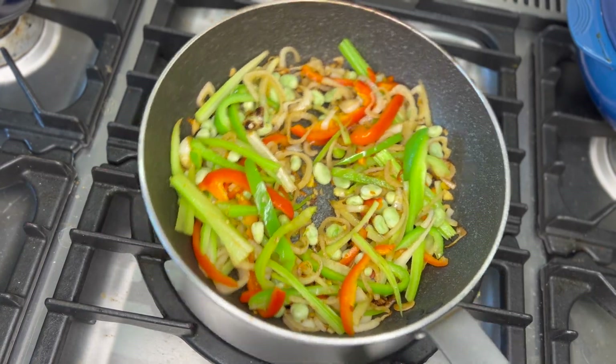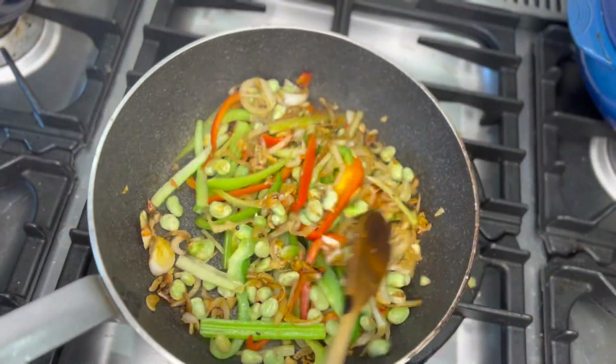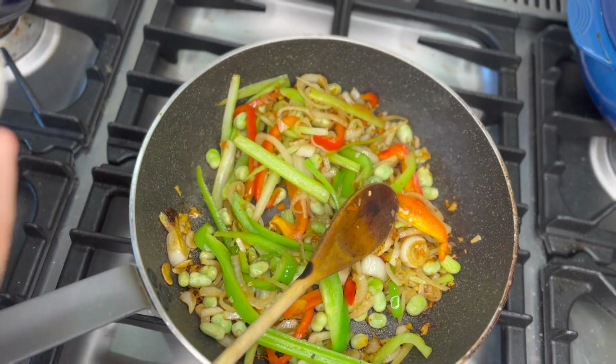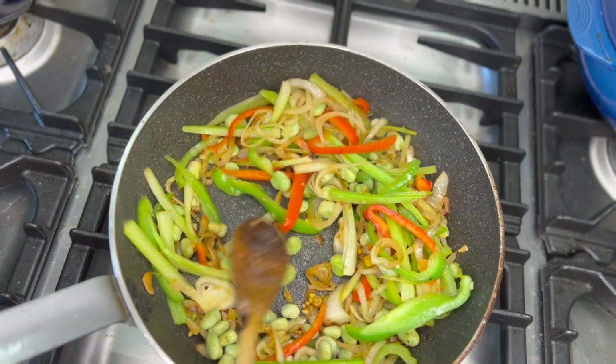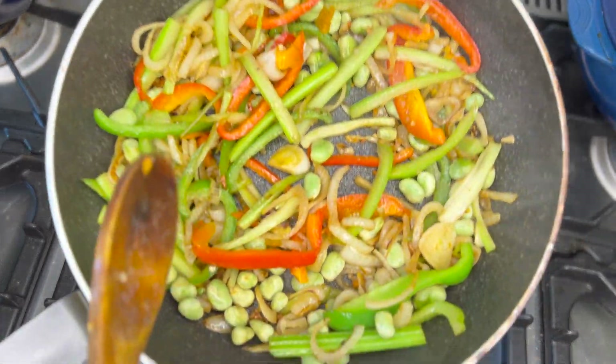After about four minutes, check the seasoning and add a little more salt if necessary. The filling is ready.